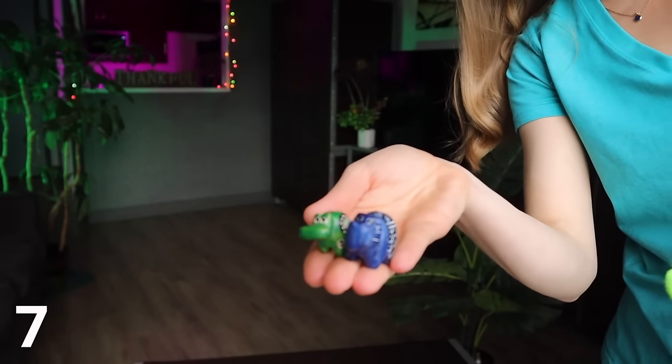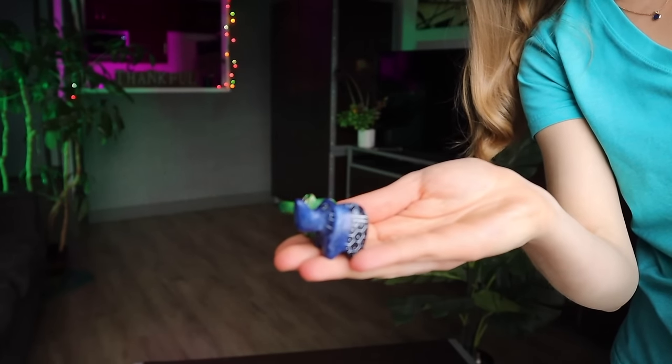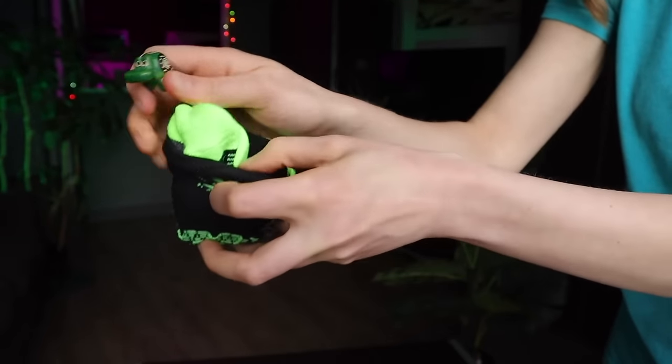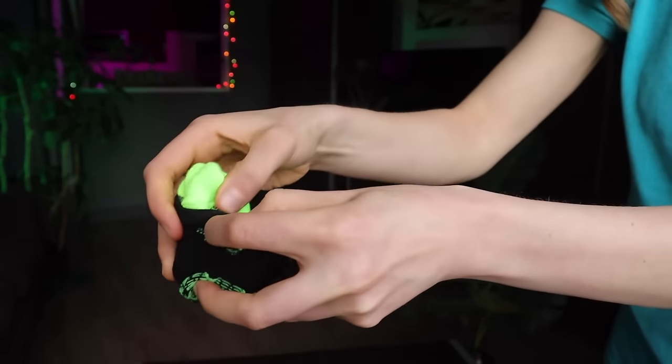Consider making use of your socks to pack any breakable items, as they're going to provide extra padding. An example would be little souvenirs that you might pick up, like these little wooden animals that I brought home from Cape Town.